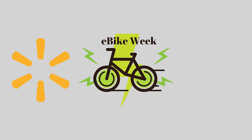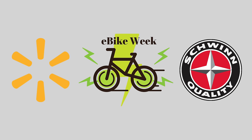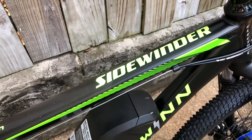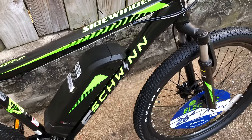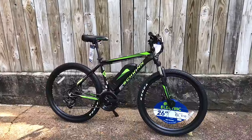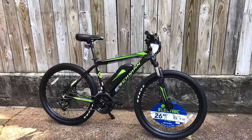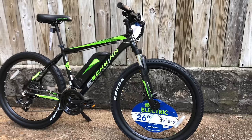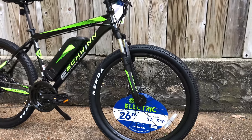Even Walmart's adding new e-bikes, and that's today's video: the Schwinn e-bike available at Wally World. I've had a request to do a review on the Schwinn Sidewinder, and now that name's being used on an e-bike. This e-bike — it's not bad at all. It's still big box, but with some nice touches, so let's give it a look.